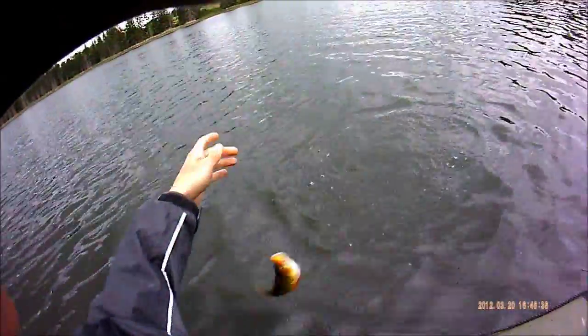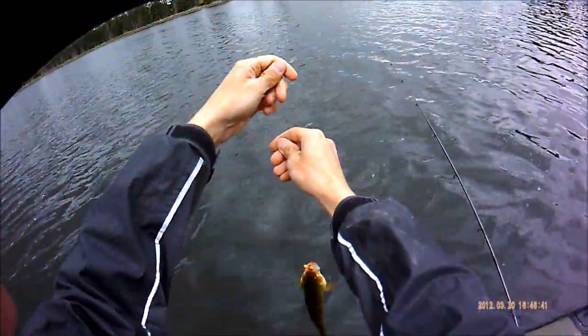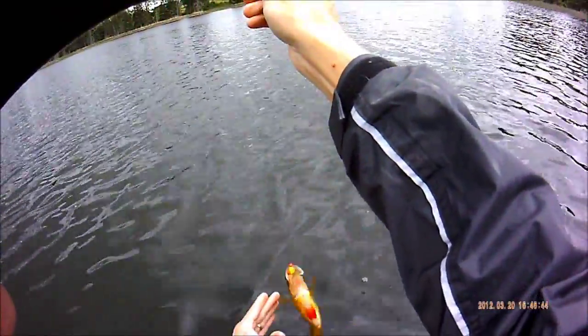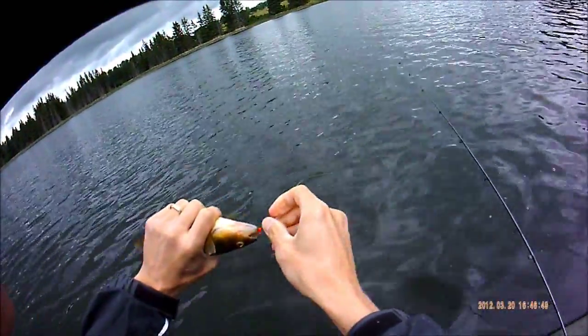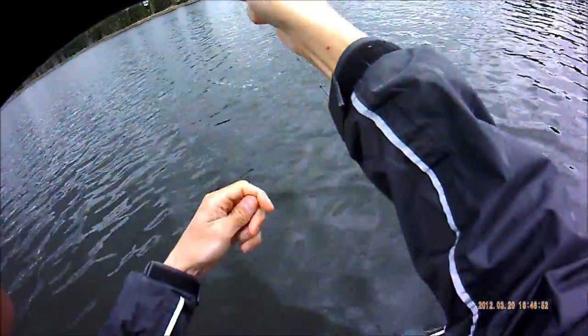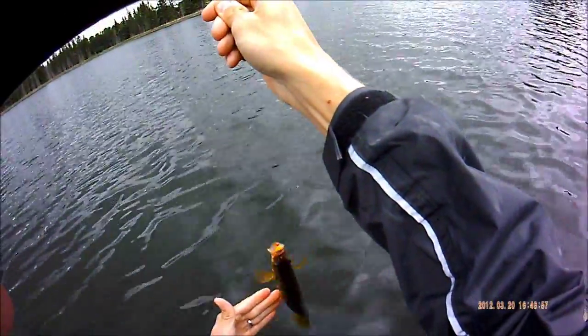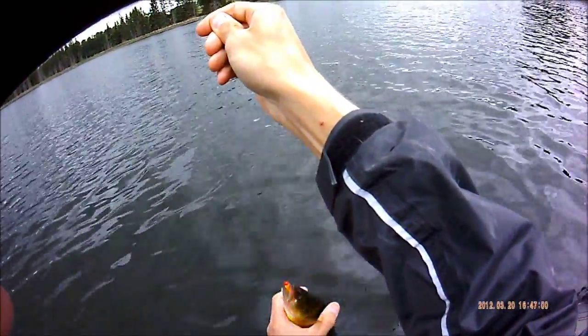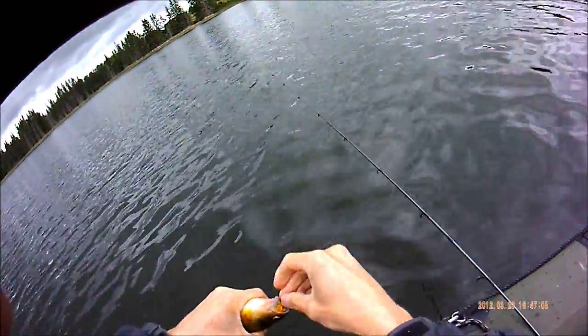Oh, bugger. Come back. Oh, he came back. He swallowed it a little bit. Hey, quit being so spunky. There you go.